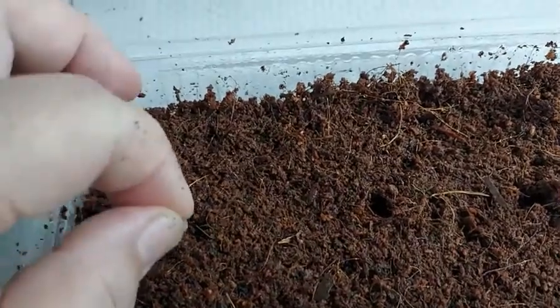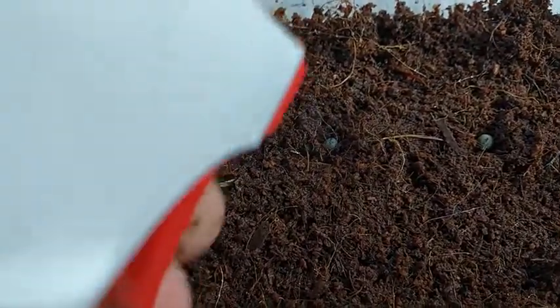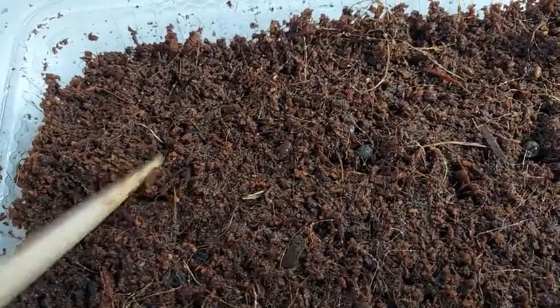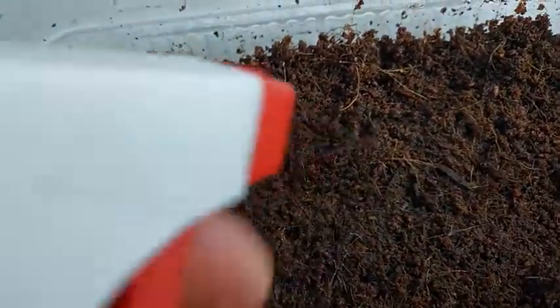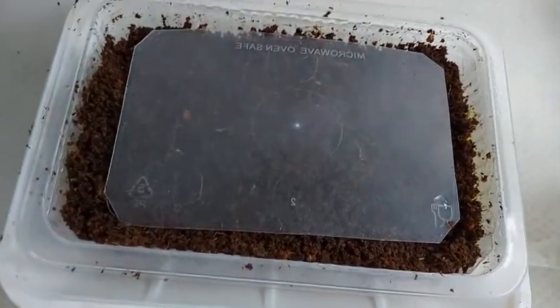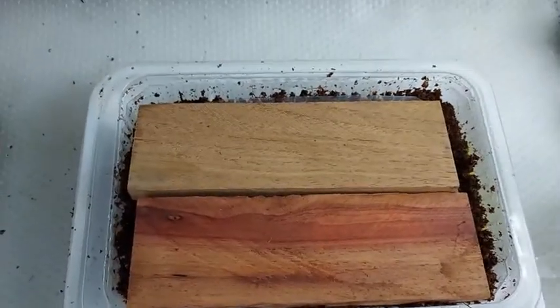Then I dig a hole that's big enough to hold the seeds. Spray the seeds once more with treated water, cover the seeds with cocopeat, and then spray the cocopeat once again with treated water. Afterwards, I placed a plastic sheet on top of the cocopeat to help retain the moisture and also added some weights so that the seeds are pressed onto the moist cocopeat.